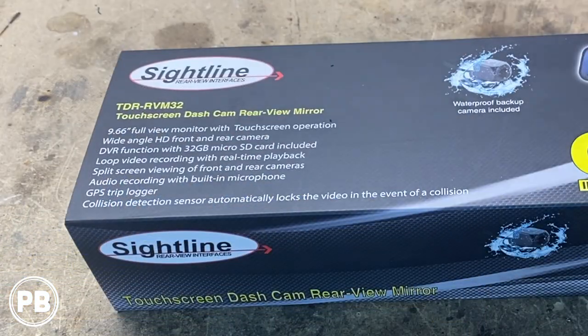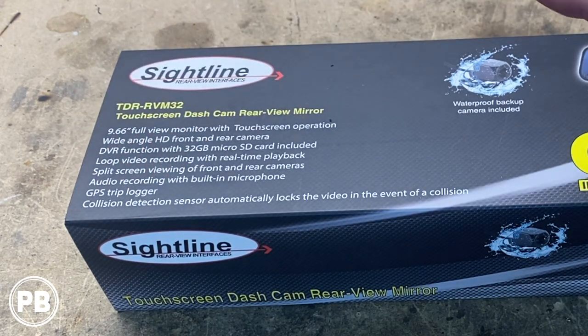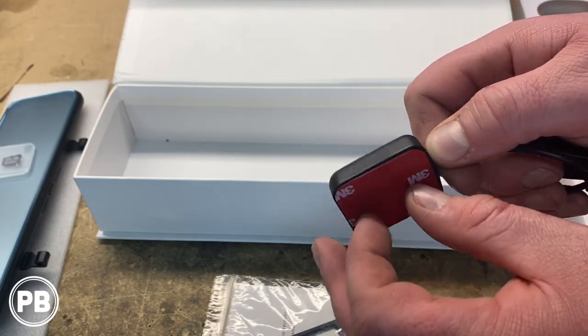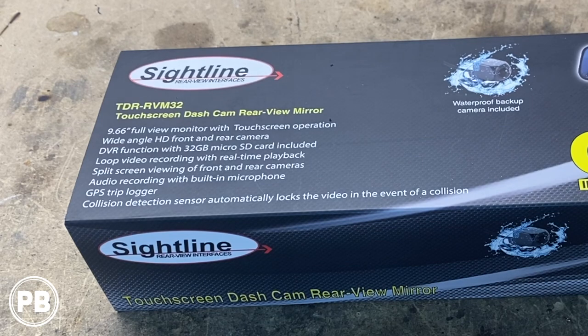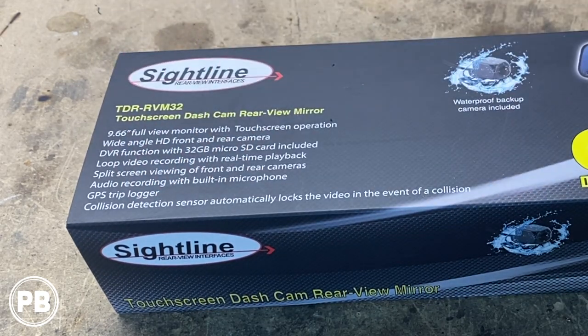It has audio recording with a built-in mic, so if you want to record everything that's being said within the vehicle, you certainly can do that. There's also a GPS trip logger — it does include a GPS antenna to help better log that information on the SD card. Finally, if there happens to be a collision, there's a collision sensor which automatically locks the video in the event of that accident.